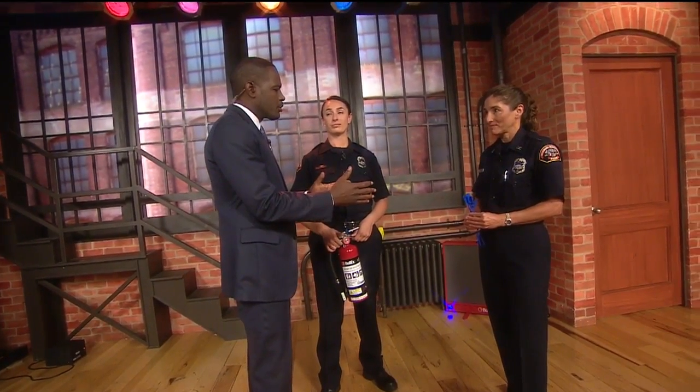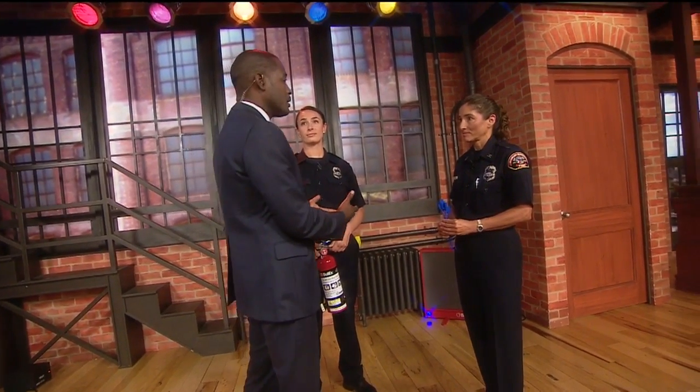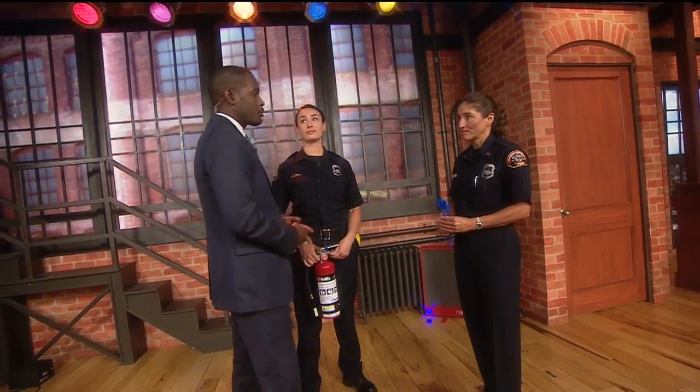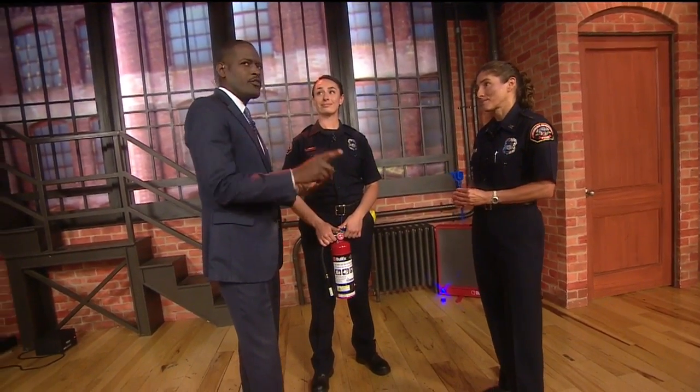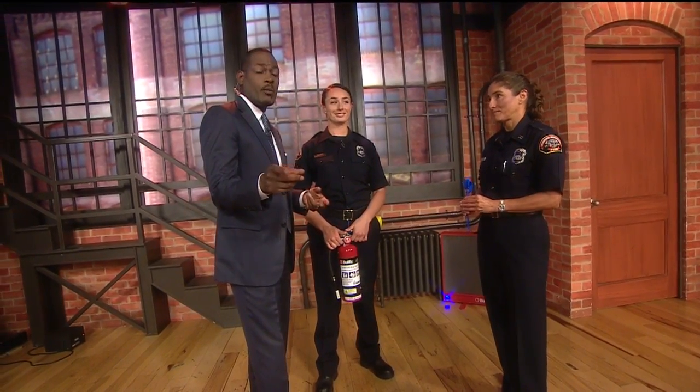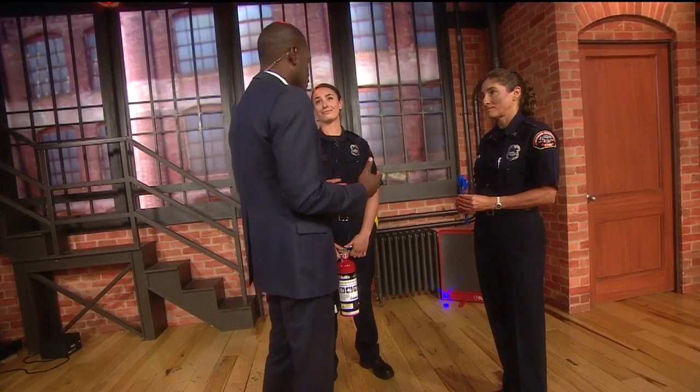So you've been going around — you taught a couple of classes during the State Fair, just teaching folks how to remain up to speed on how to deploy and use your fire extinguisher. You'll be doing more courses coming up? That's correct. They'll be coming up on Wednesday and Saturday and we'll have the information linked to our site at GoodDaySacramento.com where you can actually come out — it only takes five minutes to refresh your memory on how to use this properly.